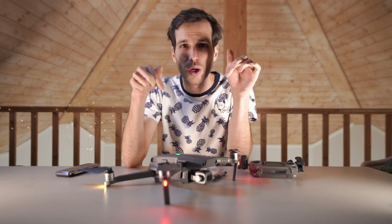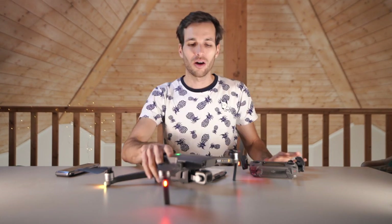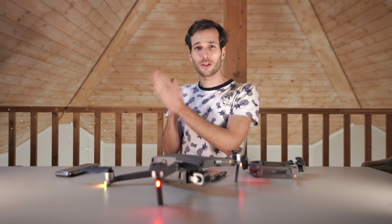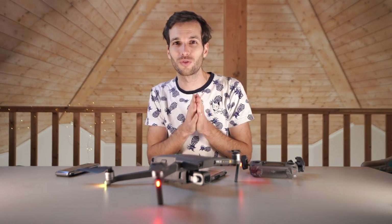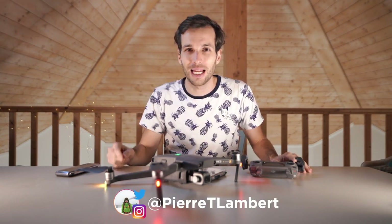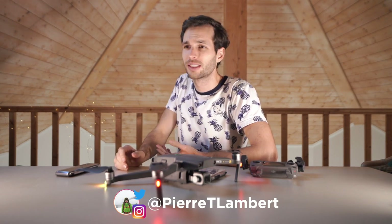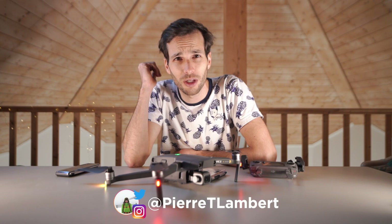I want to know in the comments — do you own a drone? What drone do you have, and which one would you like to have if you don't? If you want me to do a full review or share more settings about the Mavic 2 Pro I just got, I can do a separate video. I really want to thank you for watching. Hit me up on Instagram at Pietiland, come say hi, send me a screenshot of you watching the video, share it with a friend, and share your best drone photos with me — some of you have really, really good feeds.